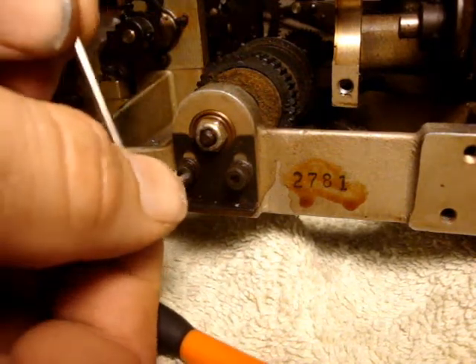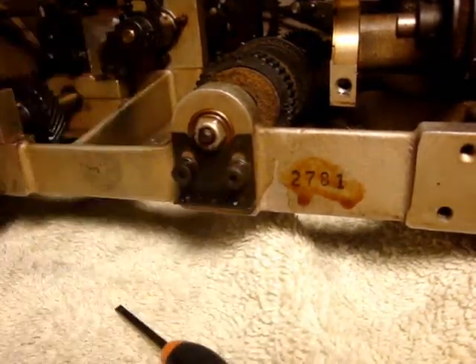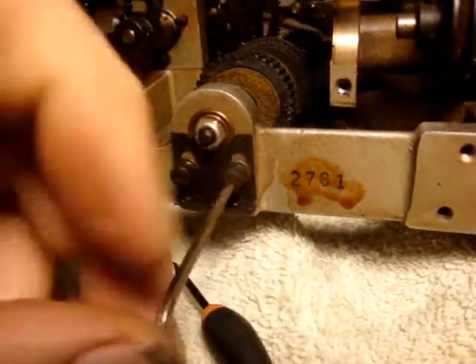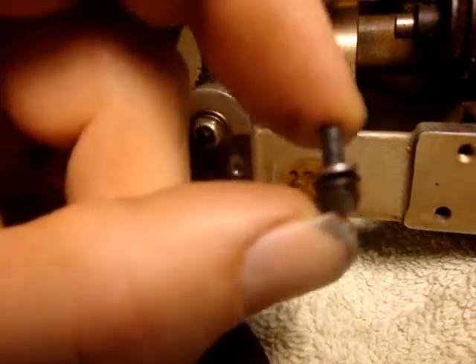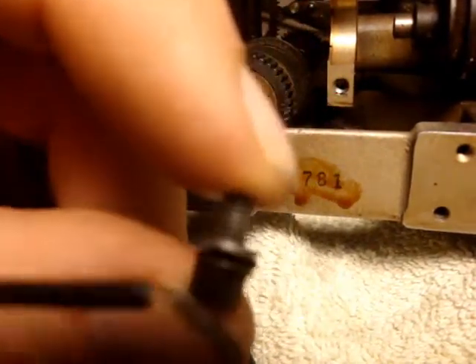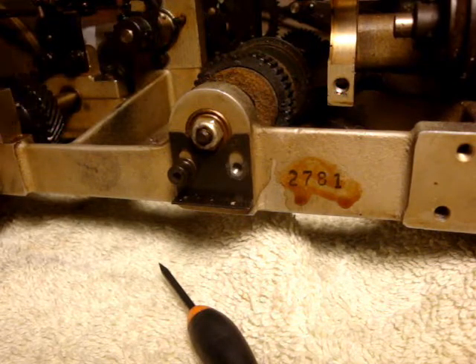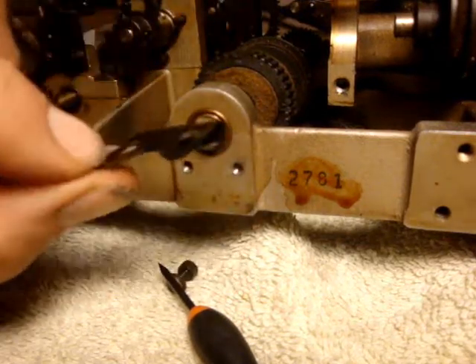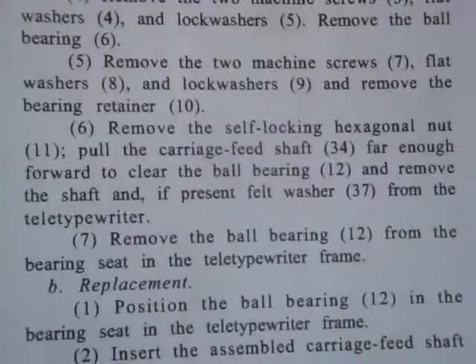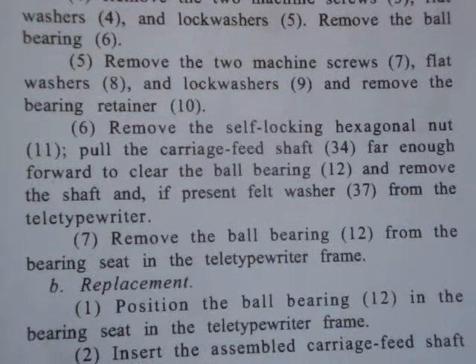We're removing the two machining screws and lock washers. There's a note that there is a flat washer and a lock washer, so there are two washers on these. Step 6: Remove the self-locking hexagonal nut, pull the carriage feed shaft far enough forward to clear the ball bearing, and remove the shaft and, if present, felt washer from the teletypewriter.